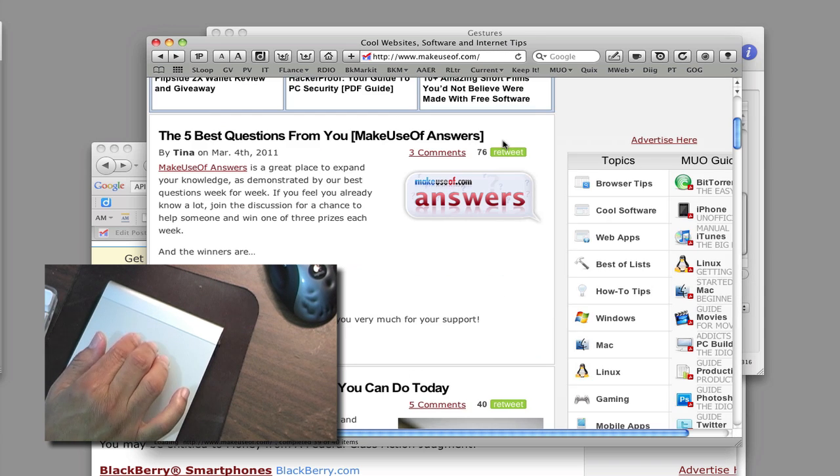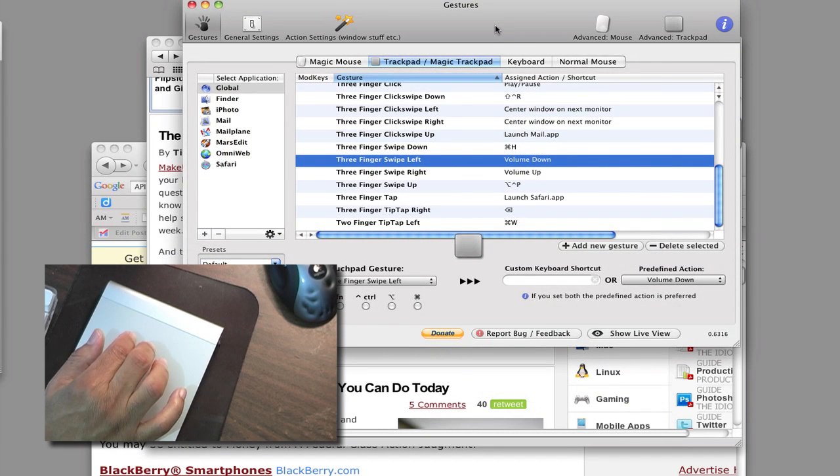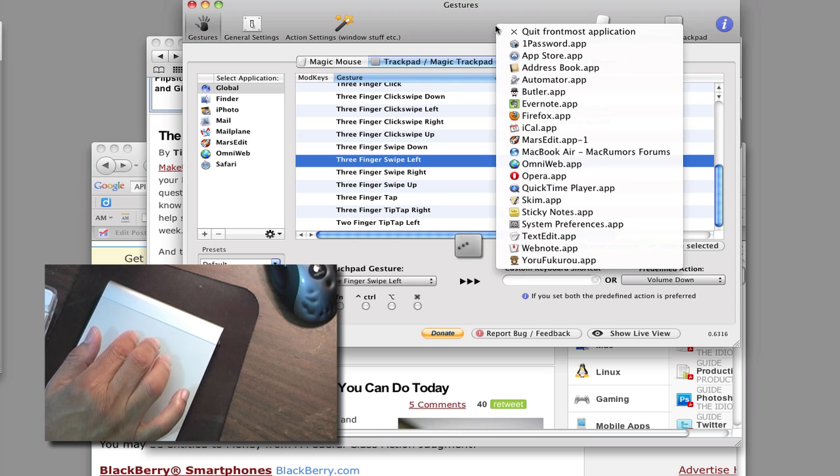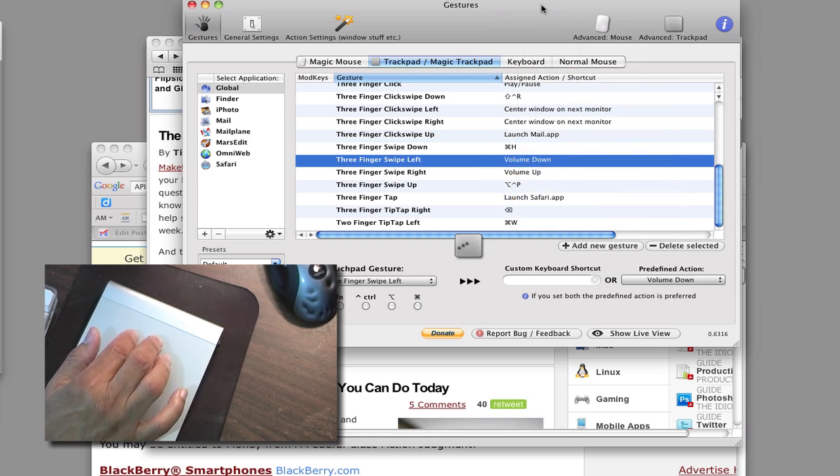It takes me back where I was. You can apply gestures to specific applications or globally. To bring up the BetterTouchTool preferences I do a five-finger tap — that's the one I assigned to it. Another gesture I use is three-finger swipe up, which brings up Butler — a list of applications I regularly use that aren't in the dock, so I can access them without going to the Applications folder.